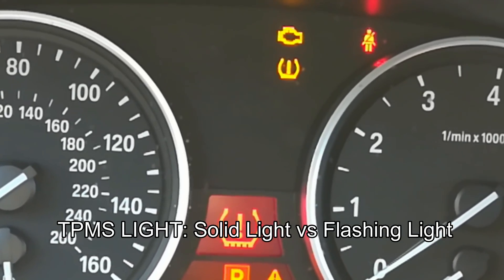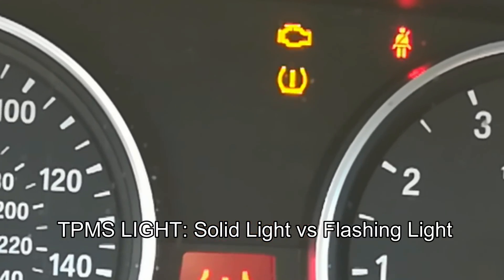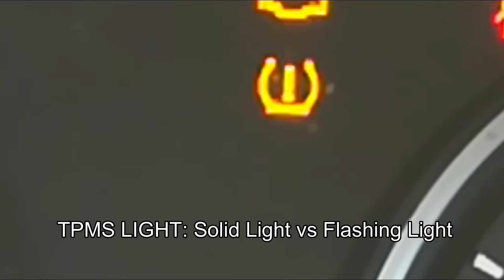If you have a light that's solid, this most likely means that you're just low on tire pressure. If you have a blinking light, this means there's some kind of fault in your TPMS system.